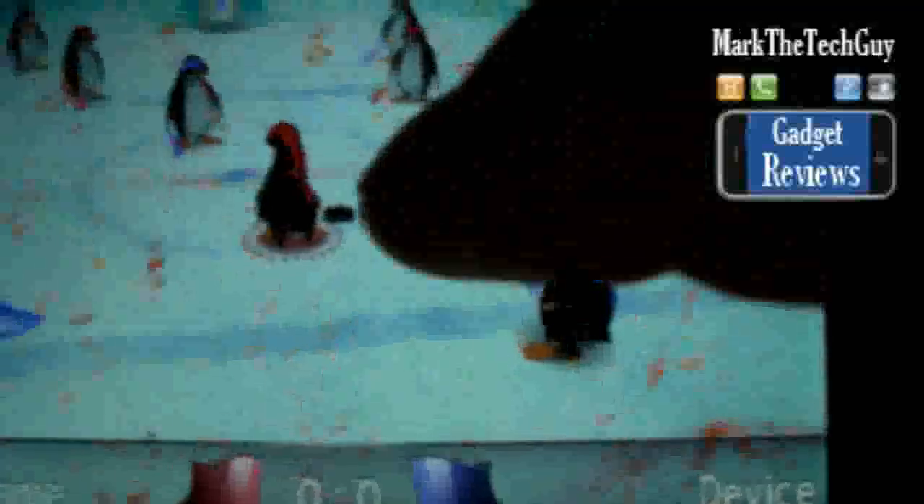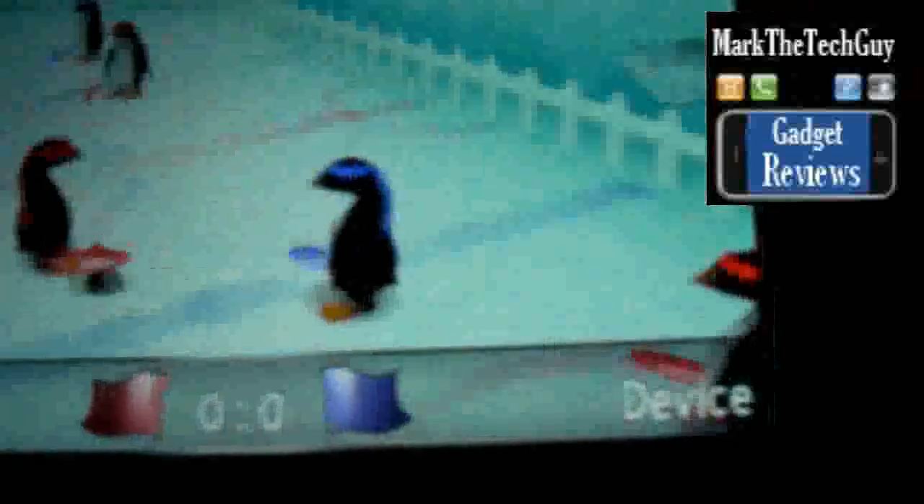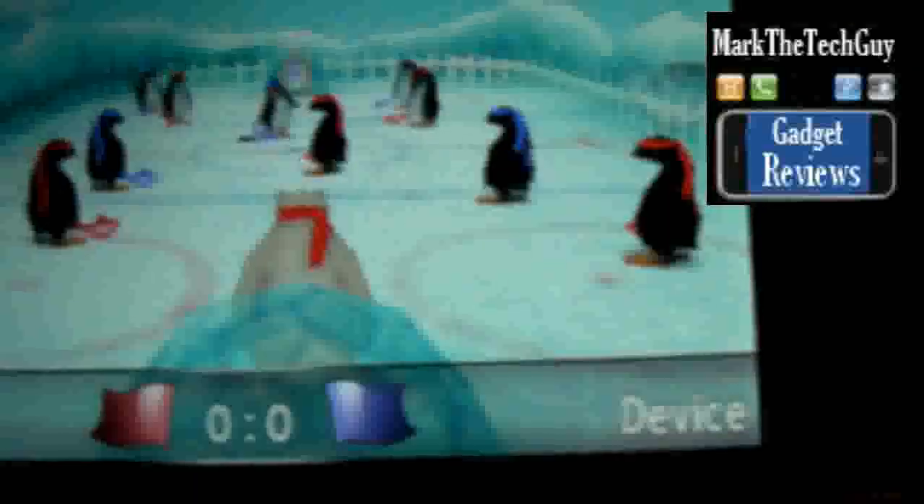Now, as you can see, these are penguins. And to shoot the puck, all you do is slide your finger down the screen.